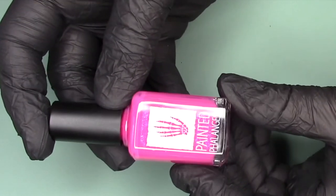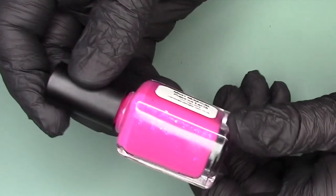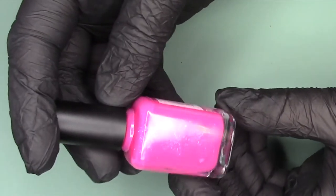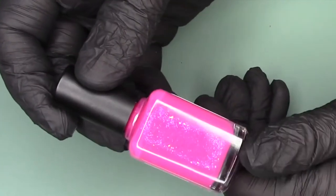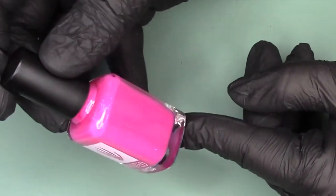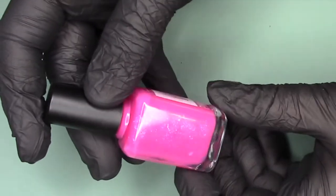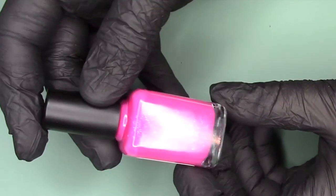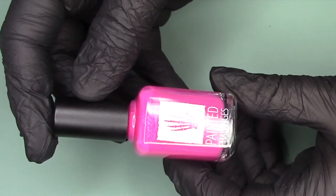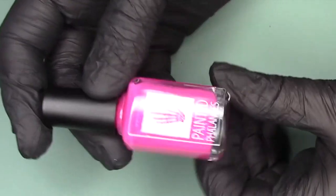Then I pulled out Painted Phalanges Most Magical Place on Earth because I needed a pedicure — that is one thing that has definitely been lacking in my life. I did an at-home pedicure and this one was super fun on the toes with the shifty flakies. I did not take a picture — I spared you guys — but I will put in a swatch photo of this one. This is Painted Phalanges Most Magical Place on Earth and it was the September 2019 Polish Pickup.